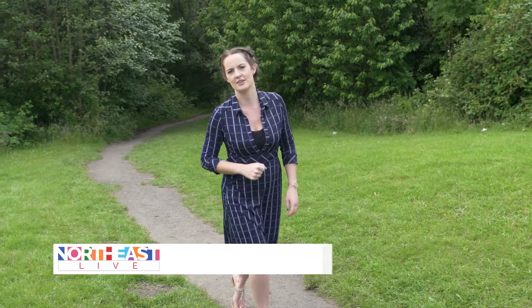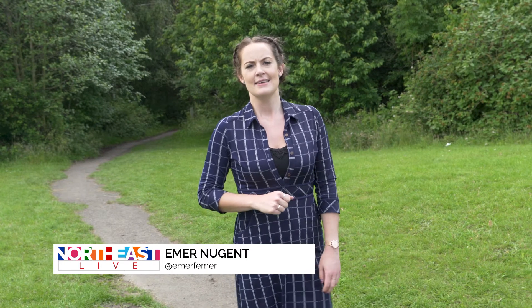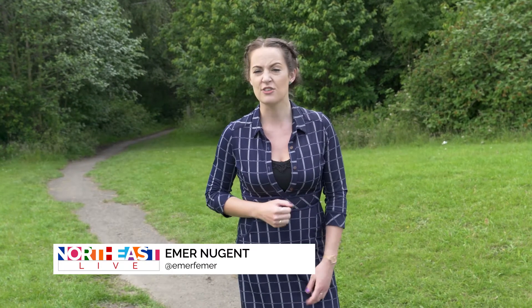Emma and Richie are going to show us some stretches today that you can do at any point in your day, at a time that suits you best. It might be quite nice to do these while listening to some of your favourite music — sounds quite relaxing actually.